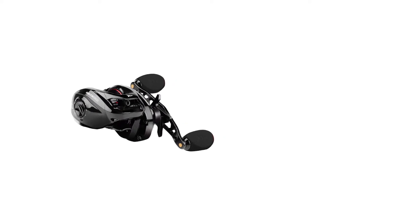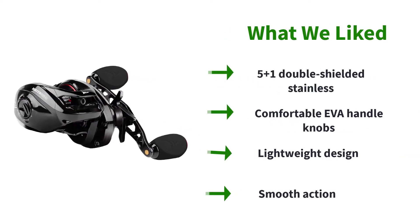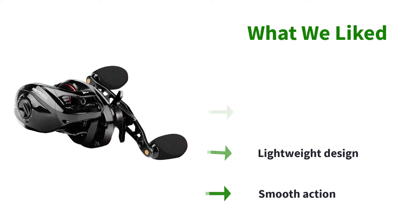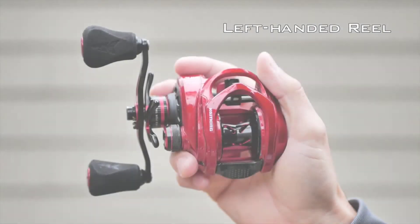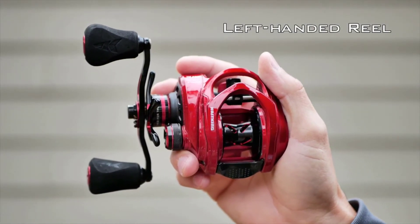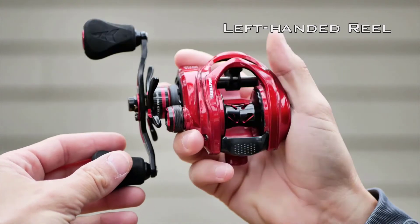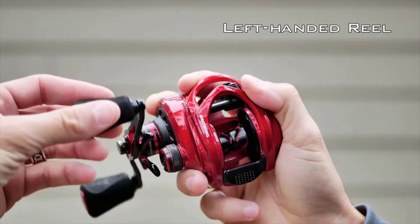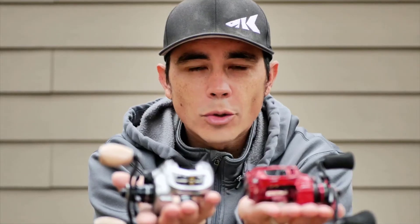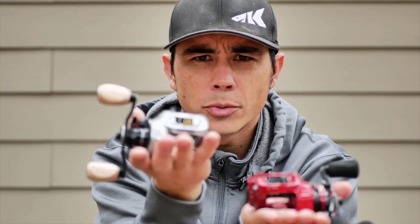The intelligent engineering doesn't stop there, as there is also a ceramic line guide, a 5+1 double shielded stainless steel bearing system, and an 8-piece magnet braking system. What that all essentially translates into is a reel that is capable of nearly any type of freshwater fishing. It has an incredibly smooth action from the ball bearings, an effective brake system, and comfortable EVA handle knobs for long days on the water. All in all, there isn't anything else that could contest the Royale Legend 2 as being the best baitcasting reel under $50.